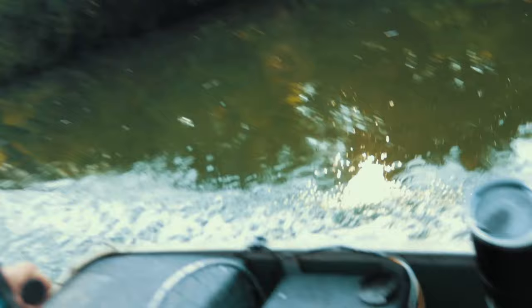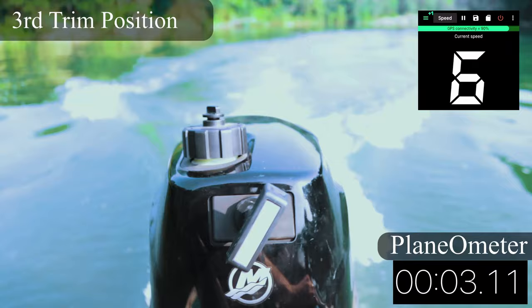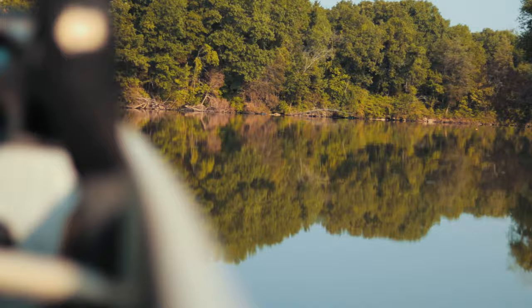That position is not great. Trim position number three — hitting 14 to 15 miles an hour. The front end is not dragging at all, planed out a little over seven and a half seconds, fluttering around 15 mph. A lot better, still dragging some in the front though. Position three is falling right around 15 mph.